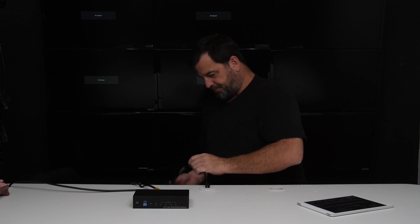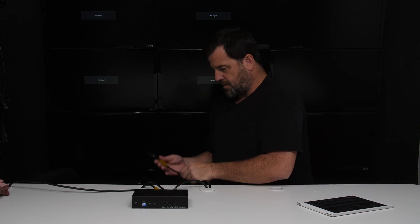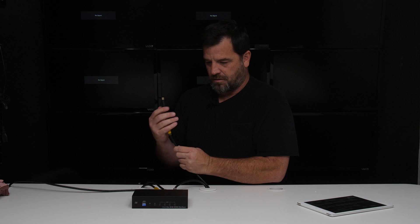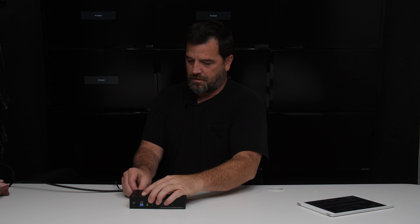Plug them all in. Now we plug in our power.